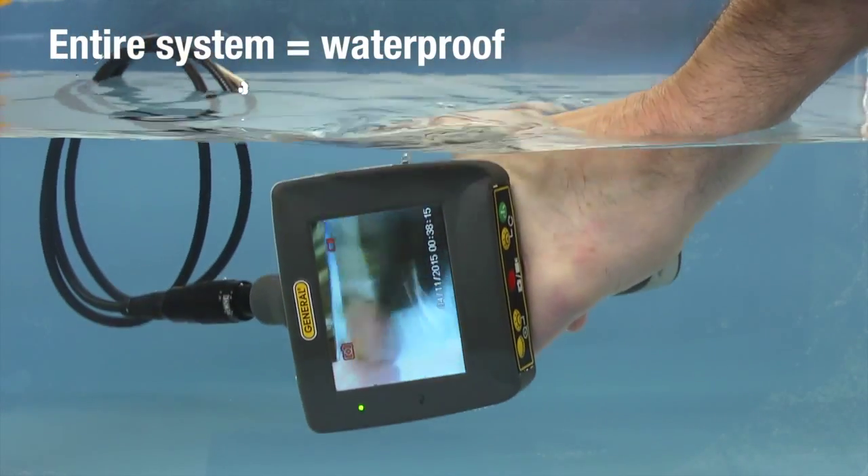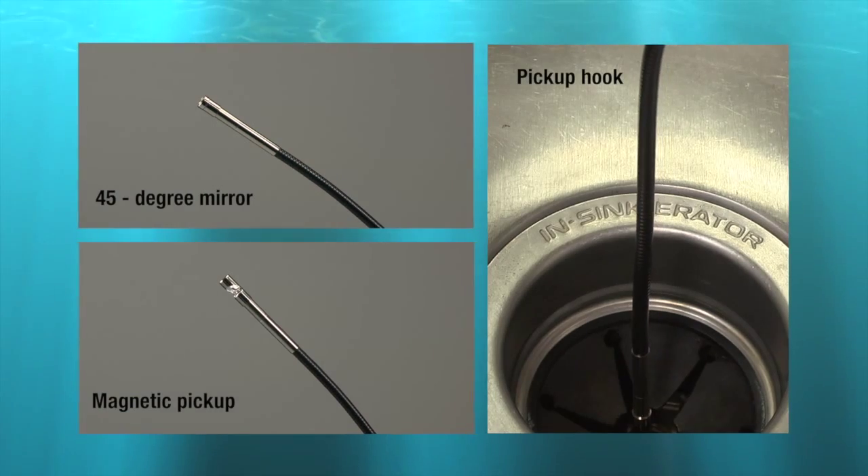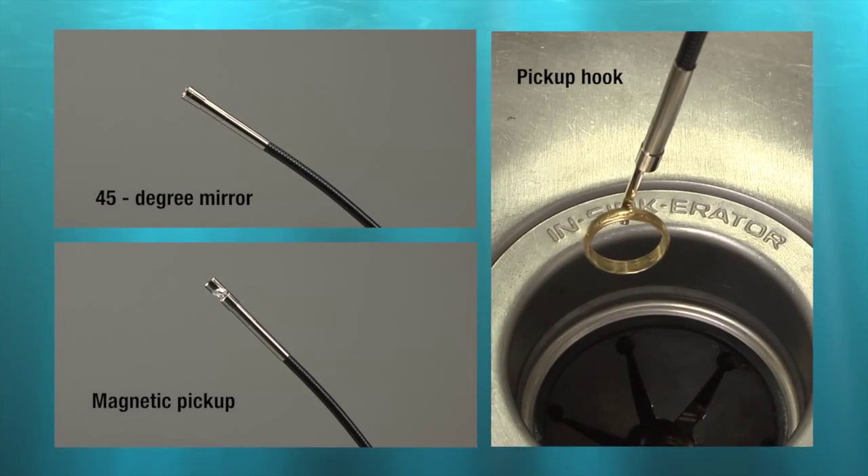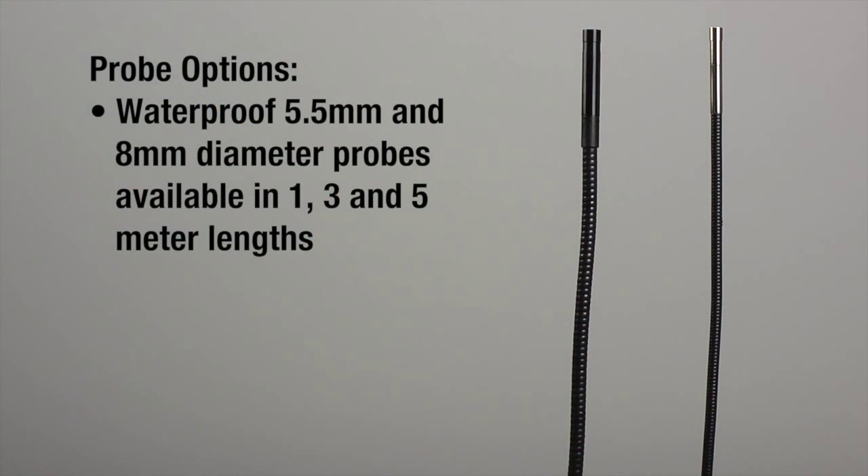Monitor and grip can get wet, even totally submersed. We lost a ring. Probe accessories include a 45-degree mirror, magnetic pickup, and hook, which we'll use now. Waterproof 5.5 and 8mm diameter probes are available in 1, 3, and 5 meter lengths.